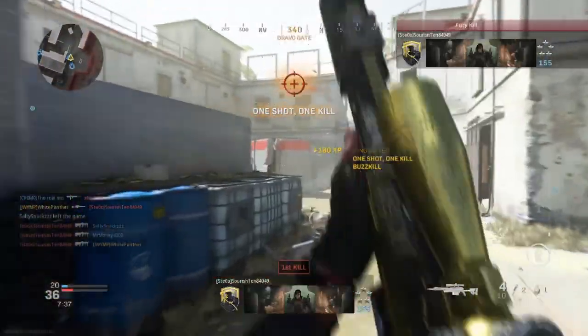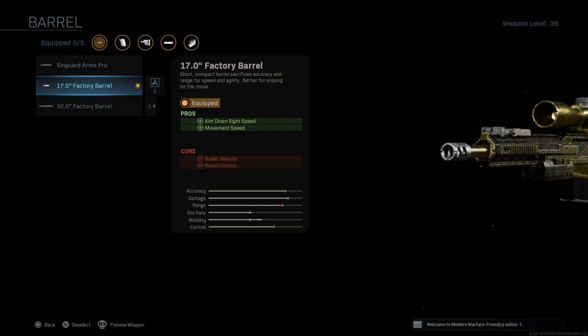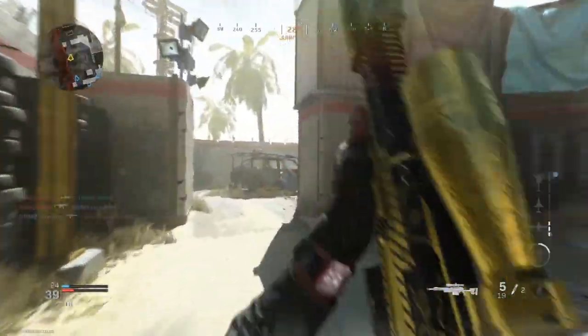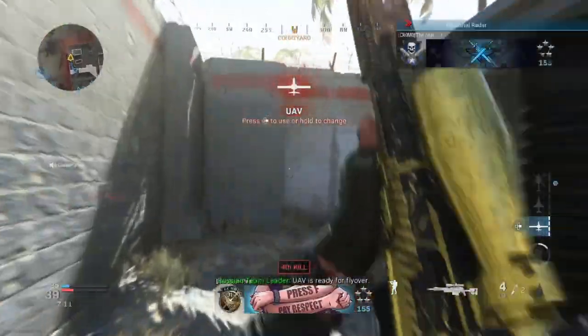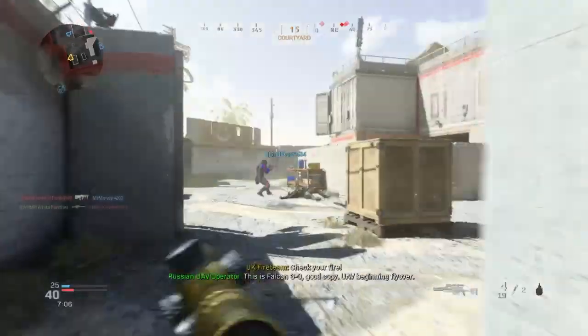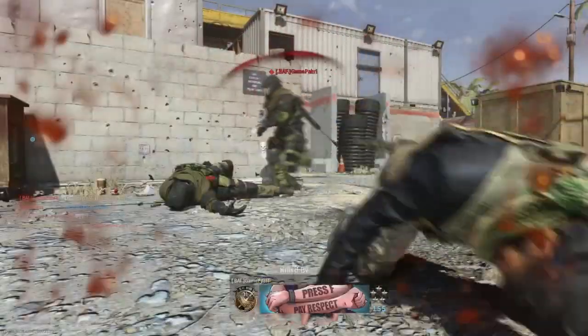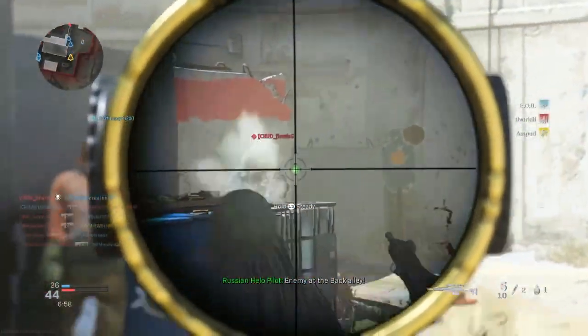I will first start off with the barrel. The barrel I go with is the 17 inch factory barrel, and the pros are the aim down sight speed and the movement of the gun, which helps massively when you're trying to get quickscopes. ADS is all about getting quickly, locking into your scope, and getting the kill. I do think you should stick to my original judgment on this one.